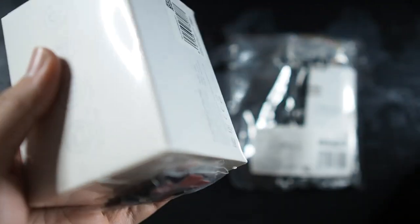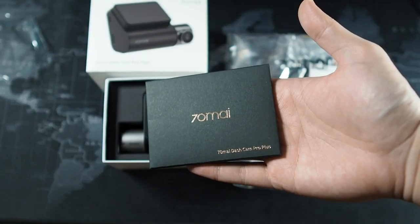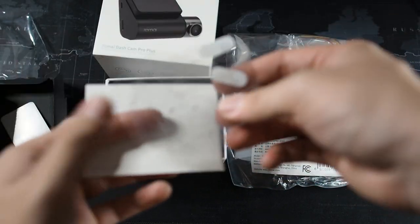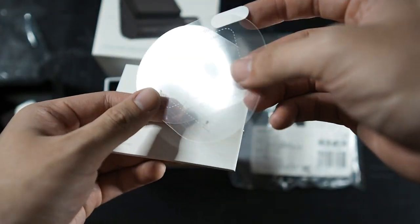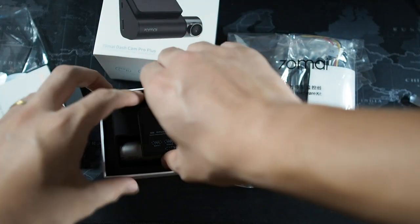Let's get this unwrapped and open the box to see what's inside. Sliding the sleeve out, on the top you get the 70-mile sleeve which contains a few items. You get a replacement double-sided sticky tape, which you'll definitely need if you change your car after installing the dash cam. You also get some installation protectors so it doesn't damage the tint on your front windshield. And last but not least, there's a user manual.